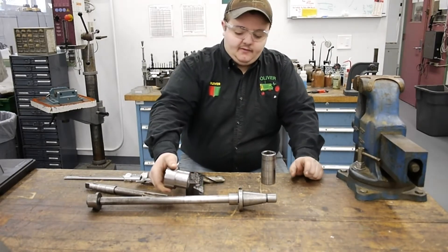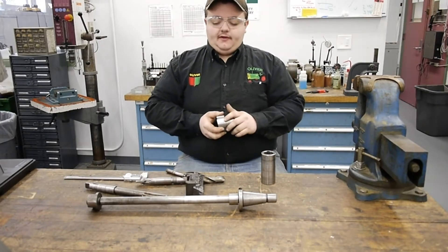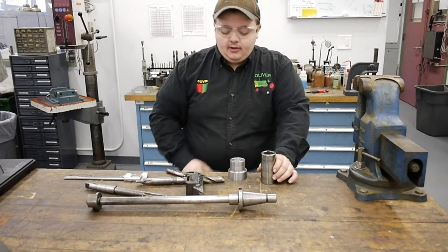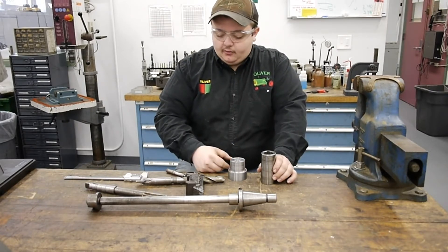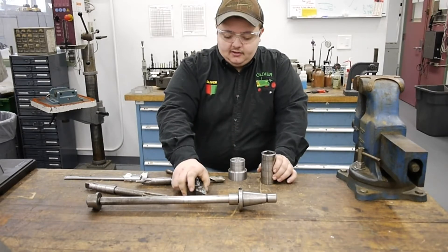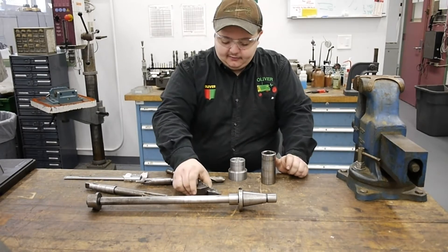Then we'll put this onto the arbor. Maybe before that we'll broach a keyway in here so we can drive it on the arbor, and then on the lathe I'll actually turn the diameter true with the arbor so I have a good reference point and the bushing will ride true. First thing we're going to do is go over to the lathe, face off this part, drill that hole, and ream it. I'm going to be using a DNMG 345 cutting tool - I believe it's a ferrous cutter and it does a good job with this material.